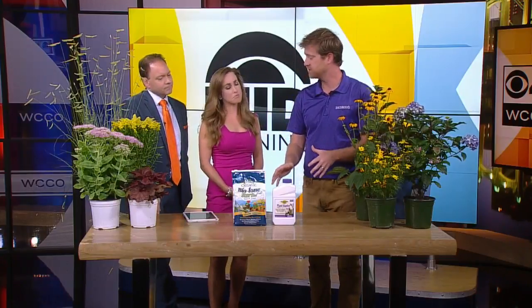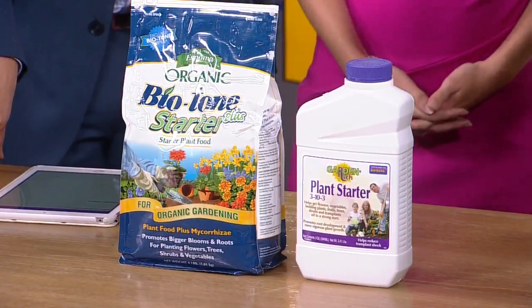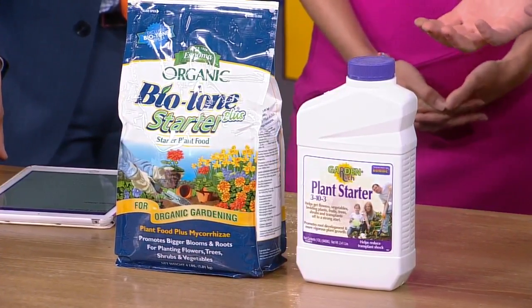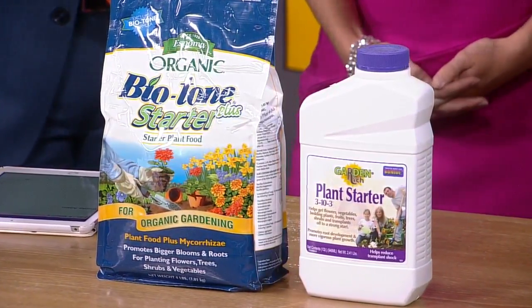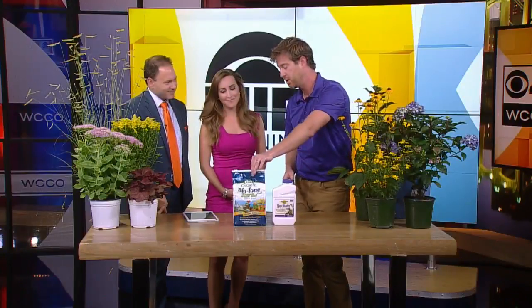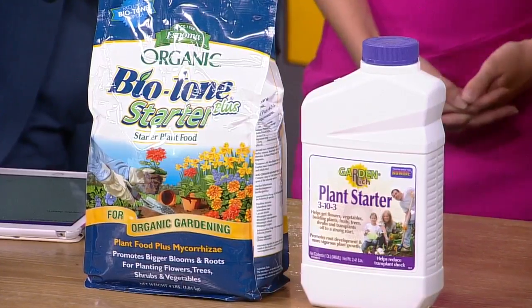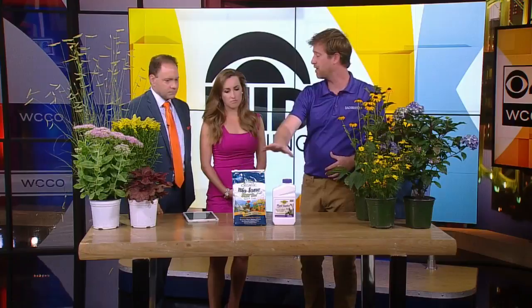If you don't do that soil test, do nothing else — use some sort of plant starter or root stimulator, especially for fall planting. It's all about the roots and getting the roots established before we get cold here. There's an organic option which is great; you mix it into the soil. One of the things you want to make sure you're doing is digging the hole twice as wide as the container that it's in. That will allow for the roots to penetrate the soil. There's also another version that you mix with water and then use as you're watering in. So again, if you do nothing else, definitely use some sort of plant starter or root stimulator.